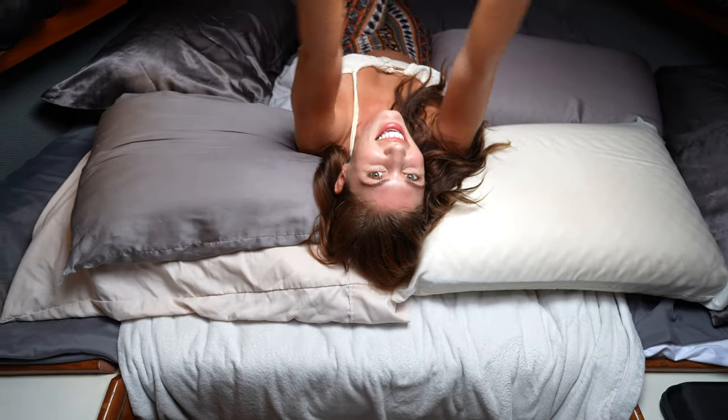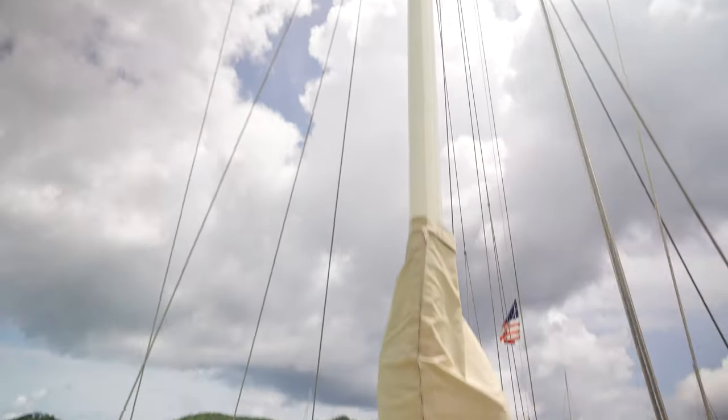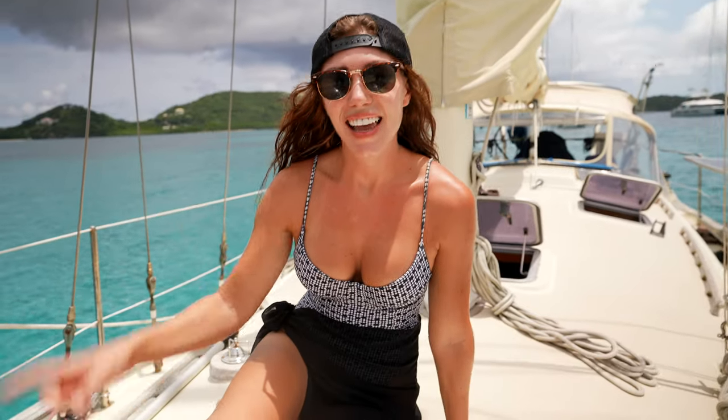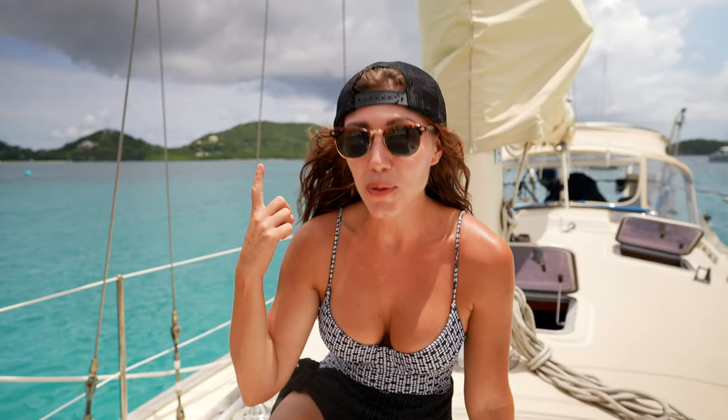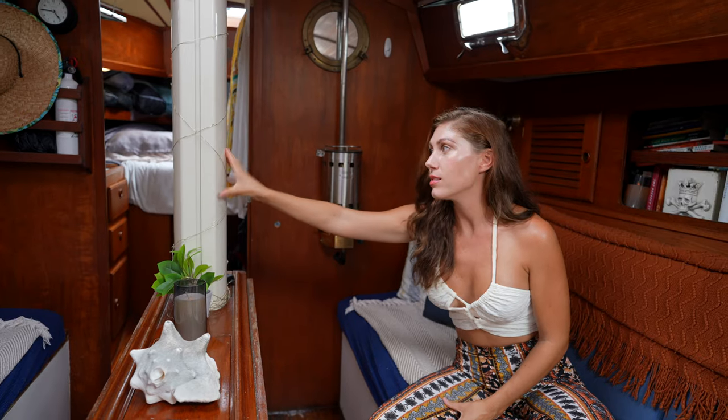This is our V-berth, and the hatch is right over our bed. I leave it open almost 24/7 — of course, if it's raining I just open and close it. Without this, I'd have a pretty stuffy cabin. And this is our mast — our only mast. She is 55 feet tall. We have one single spreader about halfway up the mast. It steps all the way down to the keel, and she's what makes this boat a sailboat.